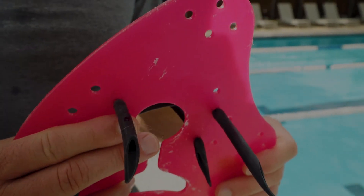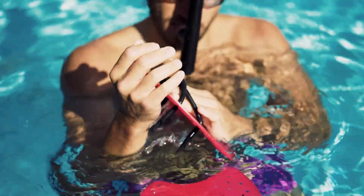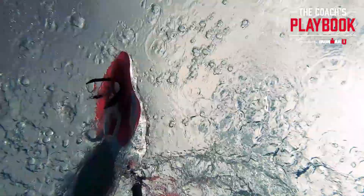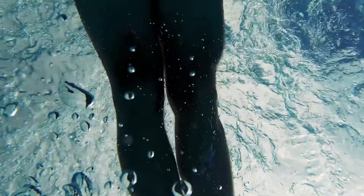The key thing here is the swimmer can't slow their stroke rate. They've got to ensure they've got good posture, good alignment in the water, and then they're adding the propulsive element. The greater surface area creates greater muscular endurance.